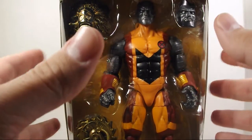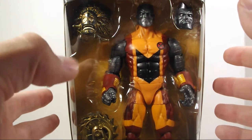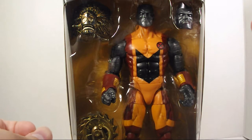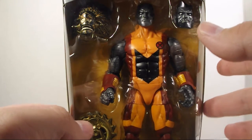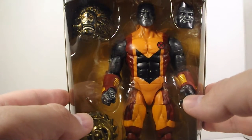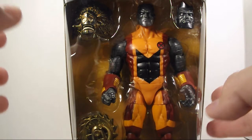This figure was really hard to come by, but my boy on the Syndicate page, Calvin Vallejo, he hooked me up. We had a trade — I traded him a Spider-Man 2099, and he traded me this guy. And if you're watching, Calvin, thank you very much, man. I appreciate it.